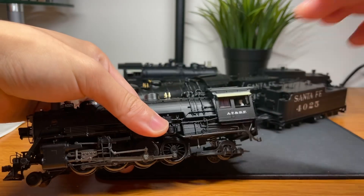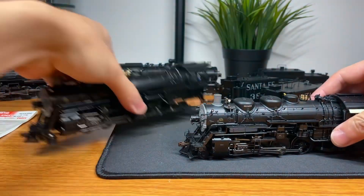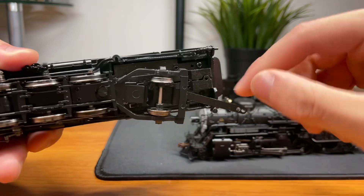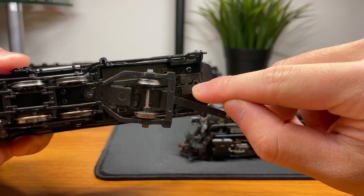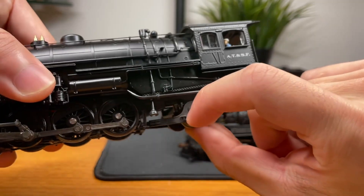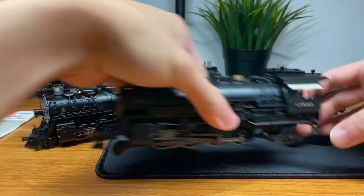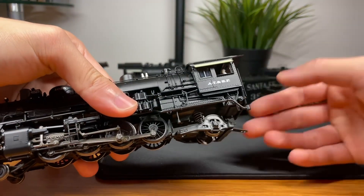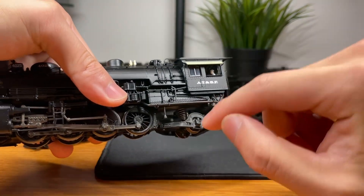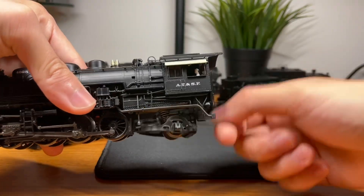The critical flaw that BLI made with these engines — I think this was the first engine they ever made with this terrible drawbar design — is that instead of mounting the drawbar normally here, BLI decided to mount the drawbar against the trailing truck spring. And that creates many, many problems.